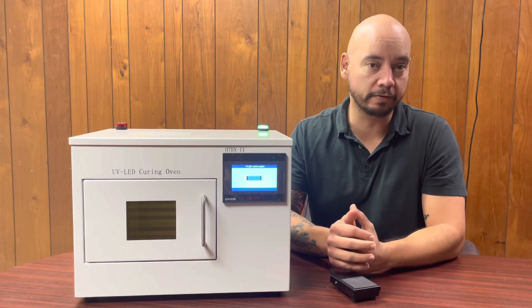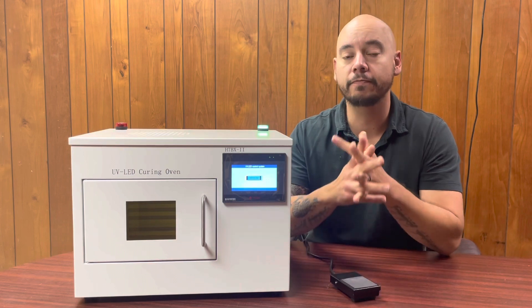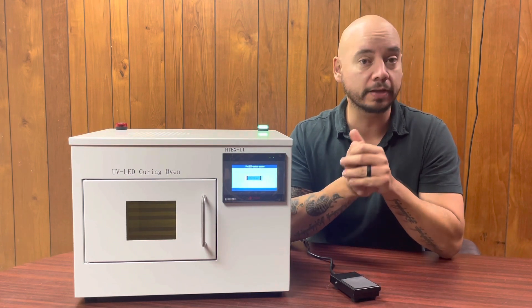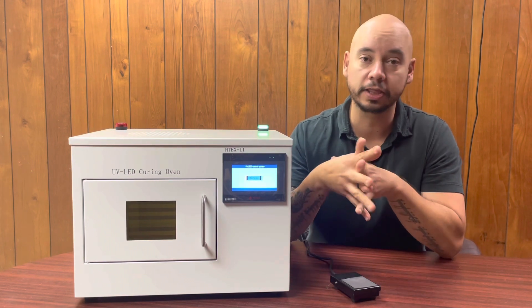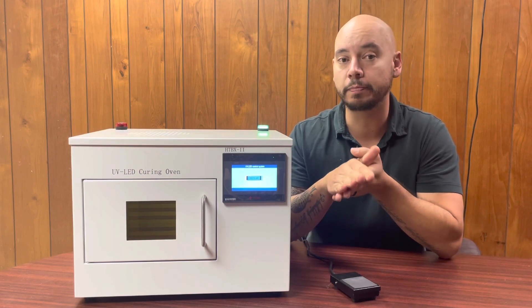This comes in a variety of wavelengths: 365 nanometers, 385, 395, 405, and even 470 nanometers. It also comes in a variety of sizes. This one is 150 millimeters by 150 millimeter curing area on the inside and it's one of the smallest ones. They go as large as 500 by 400.